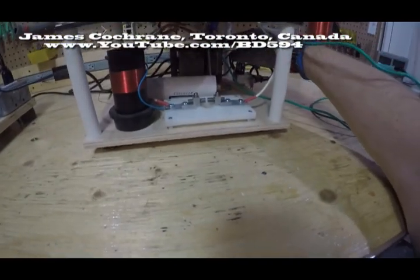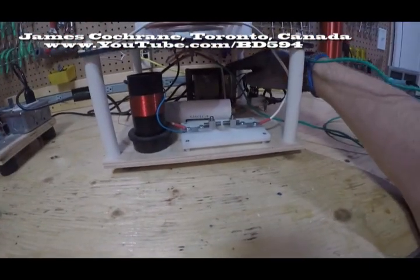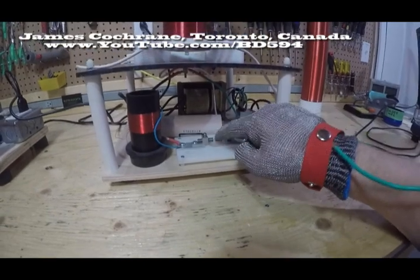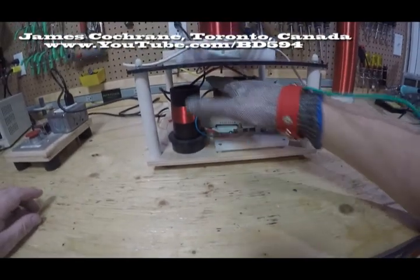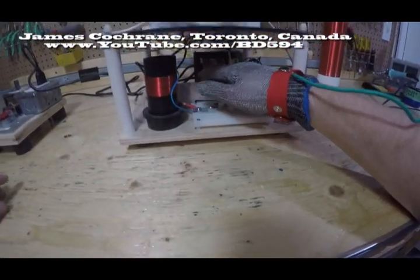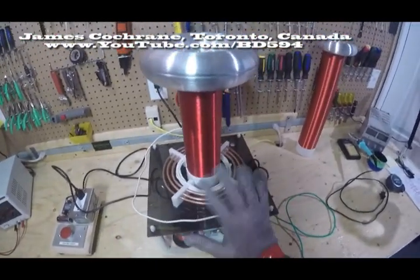Down here there's a neon transformer that basically takes the 120 volts AC and steps it up to 600 volts AC. That 600 volts AC arcs across these tungsten rods — the same material used in incandescent light bulbs. And here is a hand-wound LC circuit coil, and this is a high voltage capacitor. The LC circuit, in combination with the arcing, causes the circuit to oscillate.